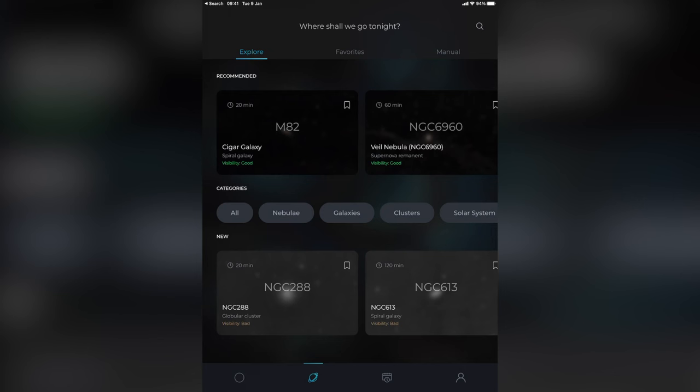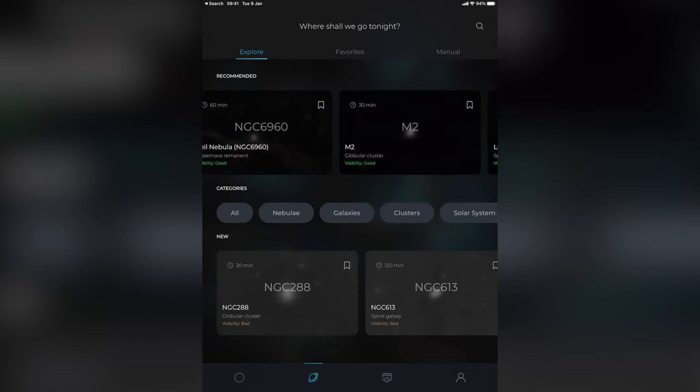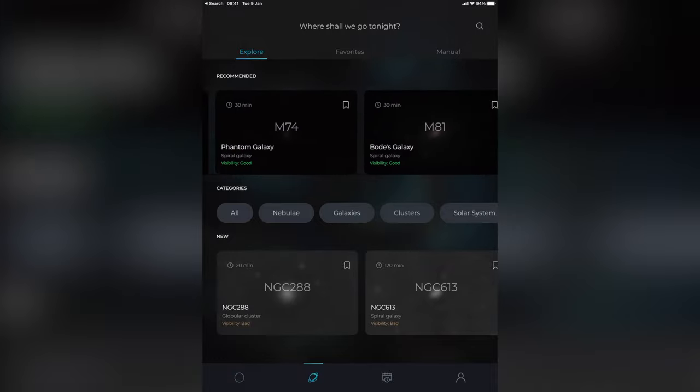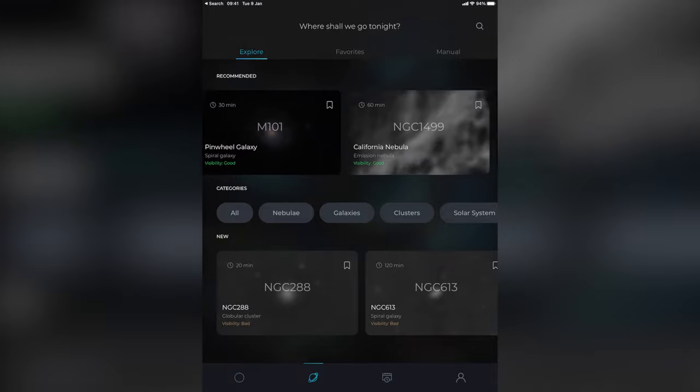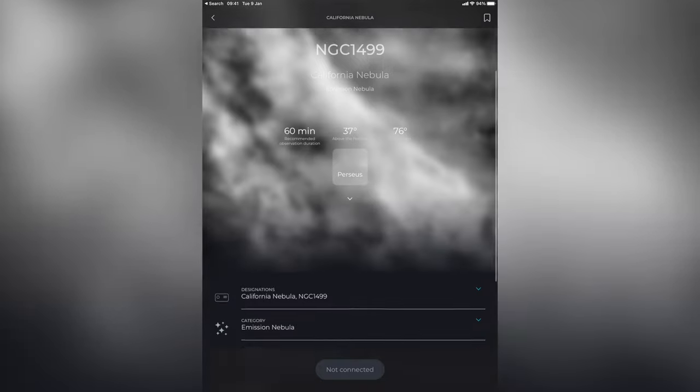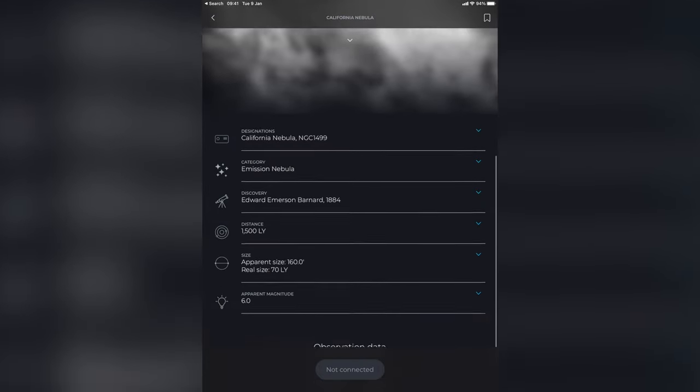From there you simply open up the Stellina app, let it figure out where you are, and then pick from a list of nebulae, clusters, constellations, stars, etc. that you want to see. It'll locate, auto-focus, auto-track, and photograph the target over a period of 15 minutes to 2 hours, with automatic image stacking settings for optimal views of each target.